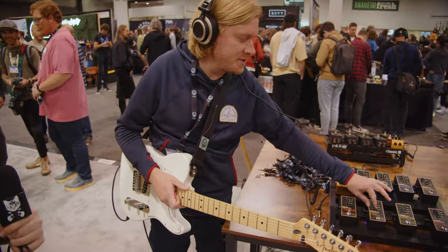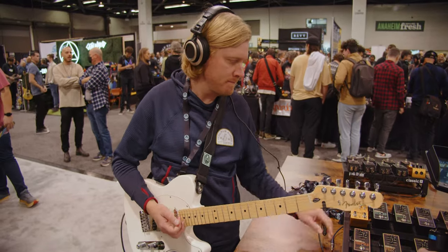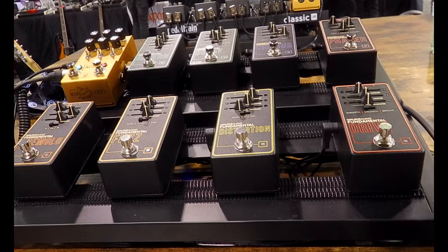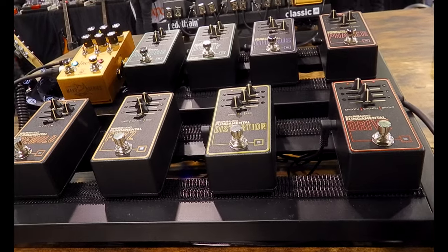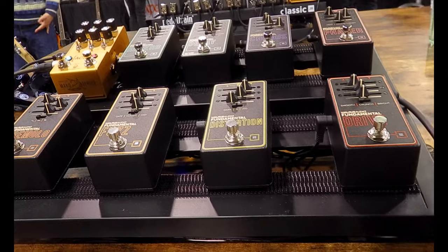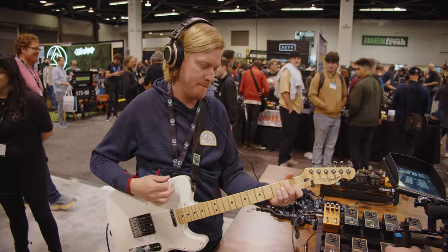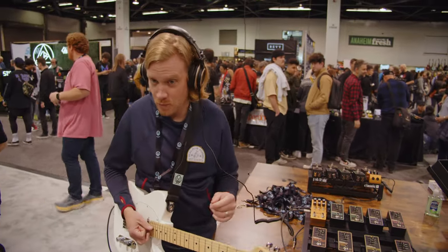You can hear all the different fuzzes we have. The first one is a gated fuzz — classic. And then a mid bump — classic.